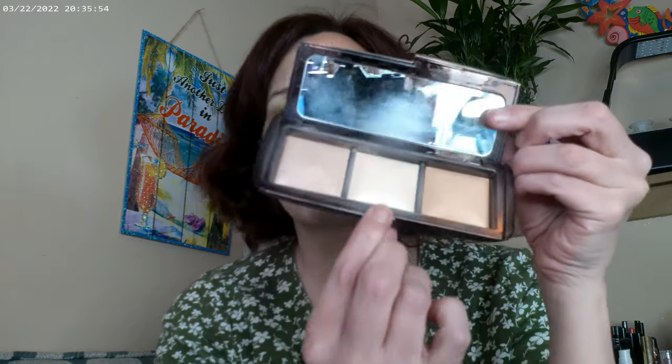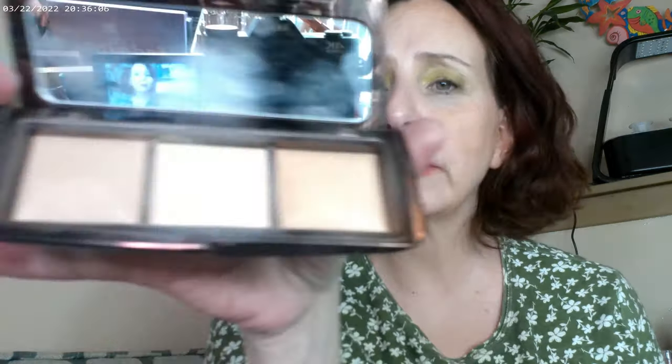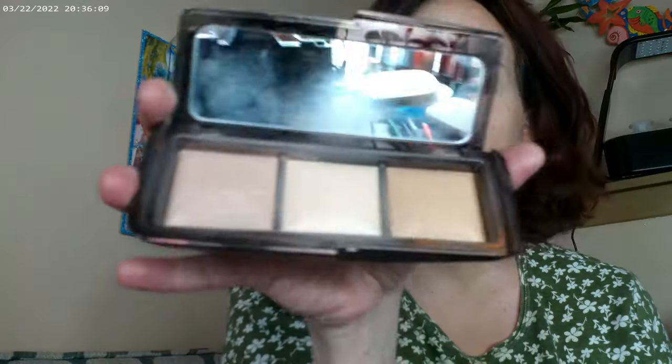So this is Glisten Up. I also used the Hourglass powder as a finishing powder — I used the middle one, and this is the Ambient Light palette. I've had this for over a year or two. So if you're wondering if the product lasts or if you go through it right away, I would say the product lasts. I've had this at least a year at this point.